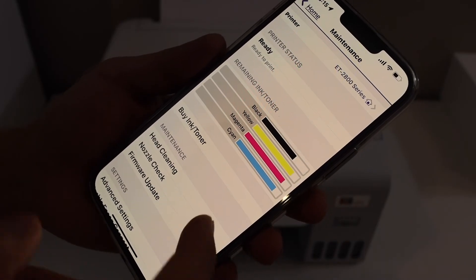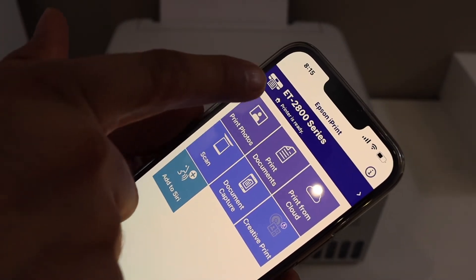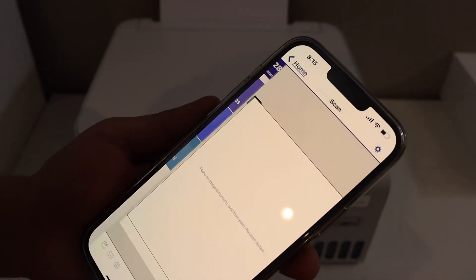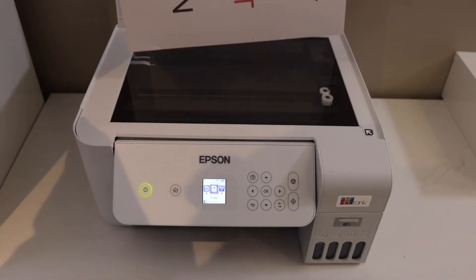You can now see the details of your printer, including the estimated ink level remaining. If you go back to the home screen, you will see your printer series listed. From here you can start printing and scanning. For example, to do scanning, click on the Scan button.